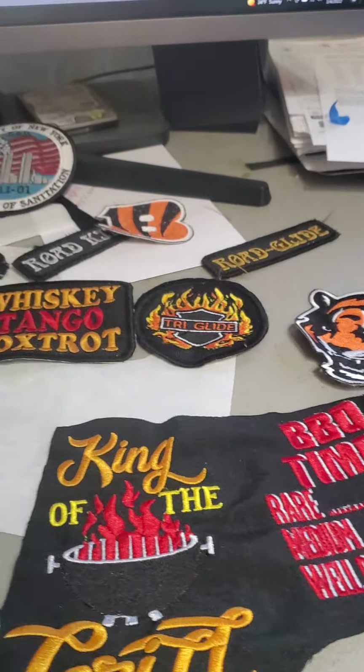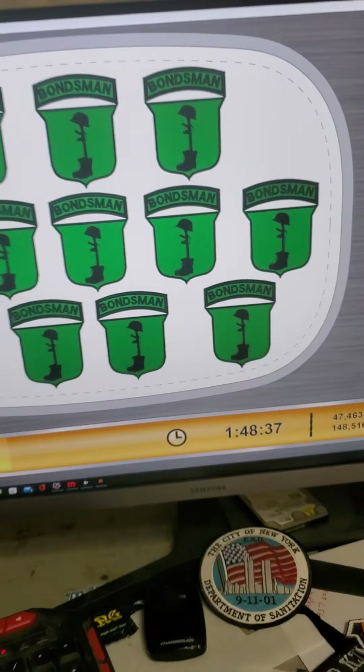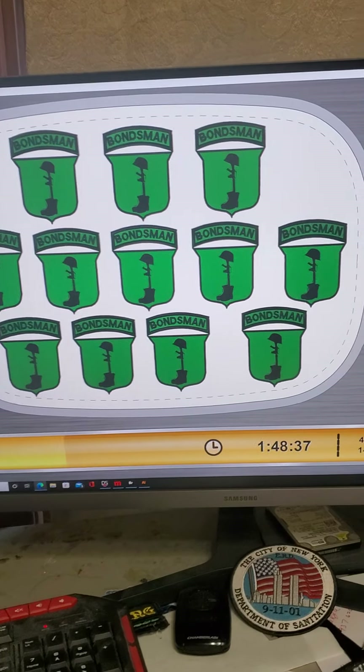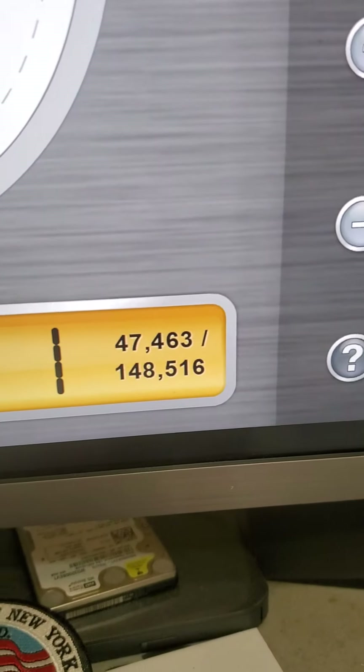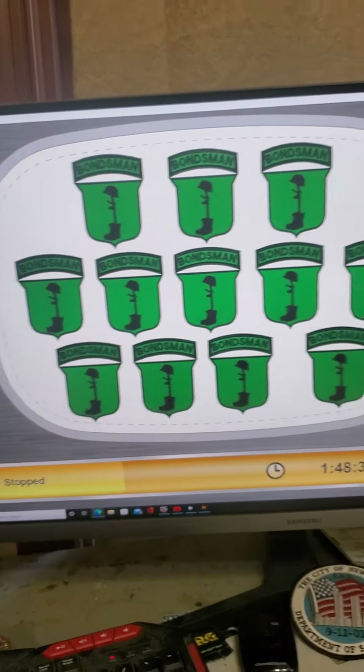Just giving a little overview of how I make patches. This set of patches I'm doing on a 40 by 30, approximately a hundred and forty-eight thousand stitches in this group.